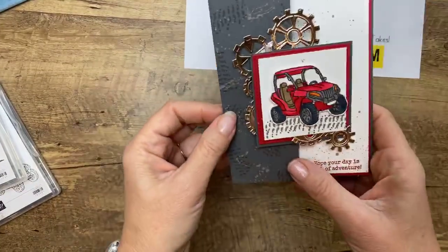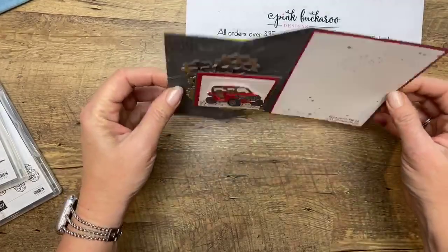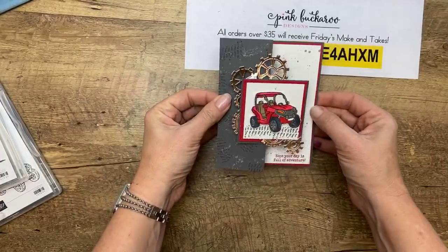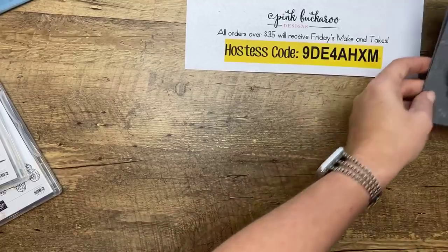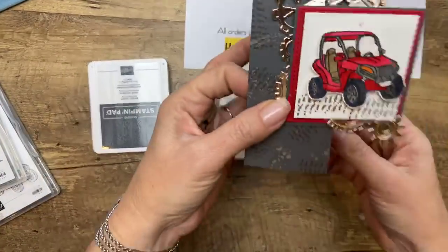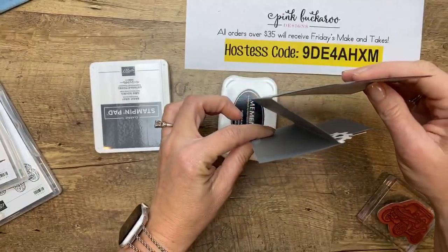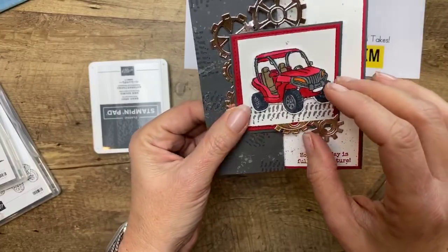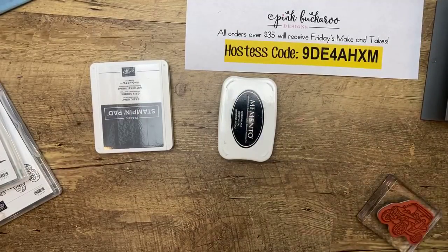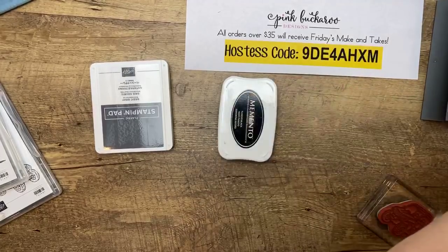Card number two is a fancy fold. What is this called? It's just a regular card base that you've scored at two and an eighth and you fold it back like that — a Z fold! Thank you. It makes a Z. Now we're going to color this guy — what do you call this little vehicle? Is this a four-wheeler? Is this a bobcat? A doom buggy? A razor? ATV — Tony, that's it! ATV. All terrain vehicle. Thank you. I couldn't remember what it's called this morning when I was making my clean recording.